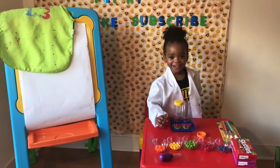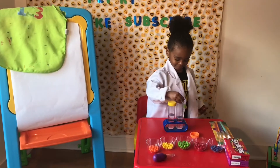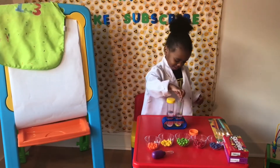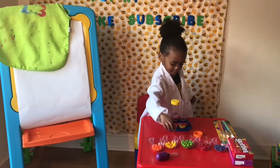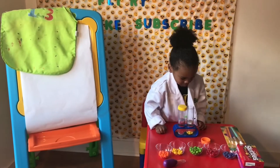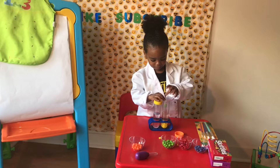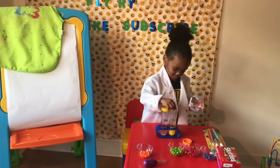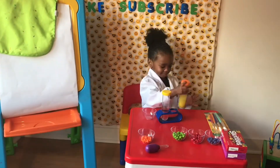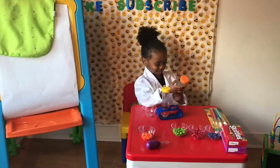What color would you like to pick? Yellow! Okay, we can start off with yellow. How about you pour them in there? Yeah, pick it up and pour it in. Pull it. Yellow!